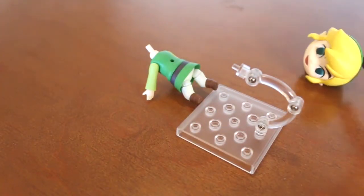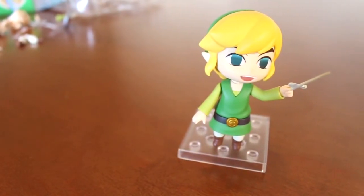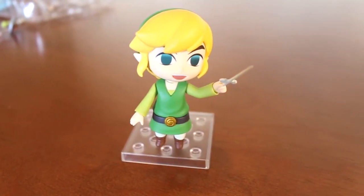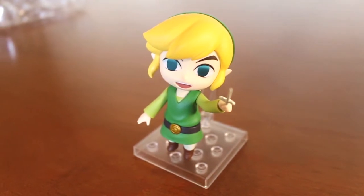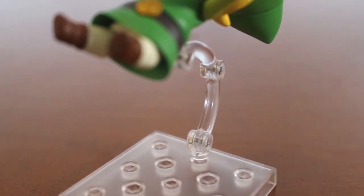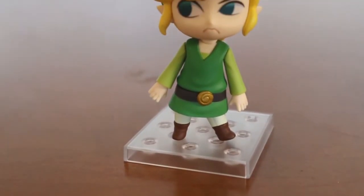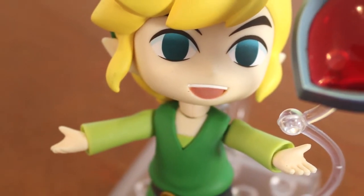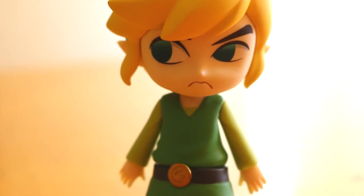But it doesn't mean that this figure in particular is difficult to assemble. All the figures that are out there can be assembled similarly. Because of how lightweight this Nenderoid is, you can leave it posing in the air. And this is the face of Link in his stealth version — at least that's how it was in the game. I took some photos so you can see how much you can do with this Nenderoid.